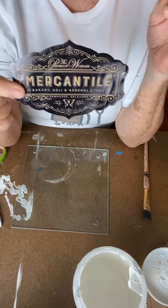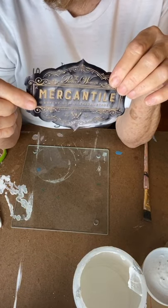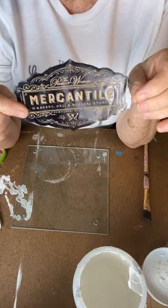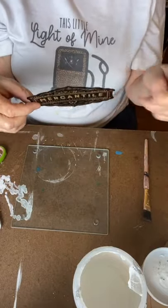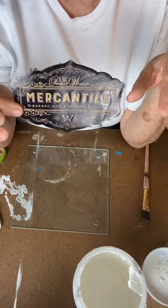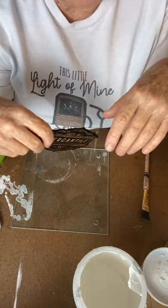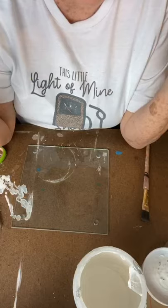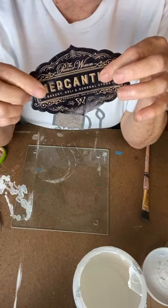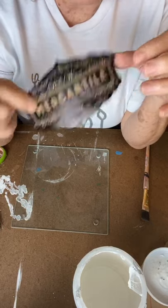I'm just using the other side of the mercantile gift bag — this was on the other side of it. You can get any gift bag that has a really cool design. Victoria's Secret comes to mind, but any gift bag from a store that somebody really likes — take that gift bag and make them something personal out of it.